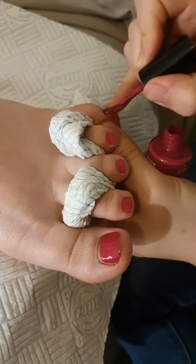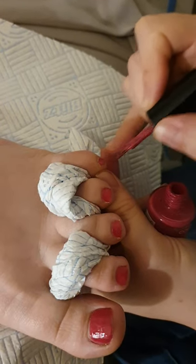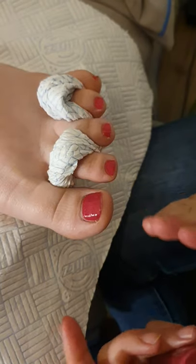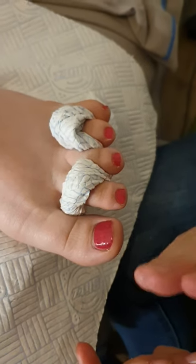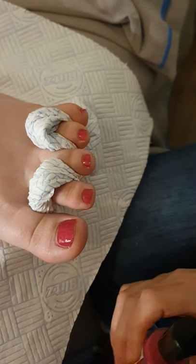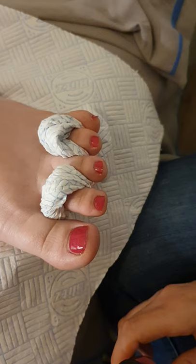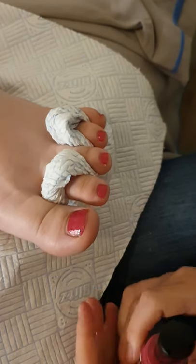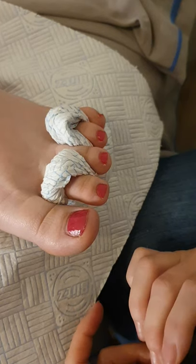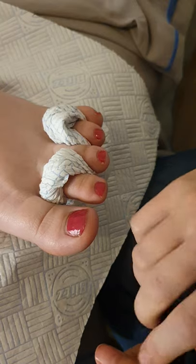On that last toenail, she's got quite a bit of cuticle on that little toenail. Normally by the time I've done my base and then my colour, I would do the base on both feet and then the colour on both feet, so by the time I finish the colour on the other foot this foot would be dry. So I'm just going to let it dry off and then I'll come back in the next stage and show you the next coat.